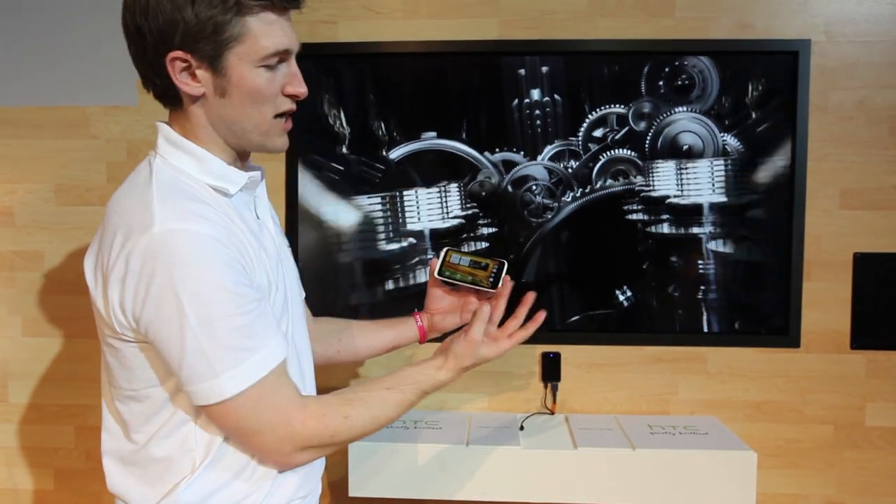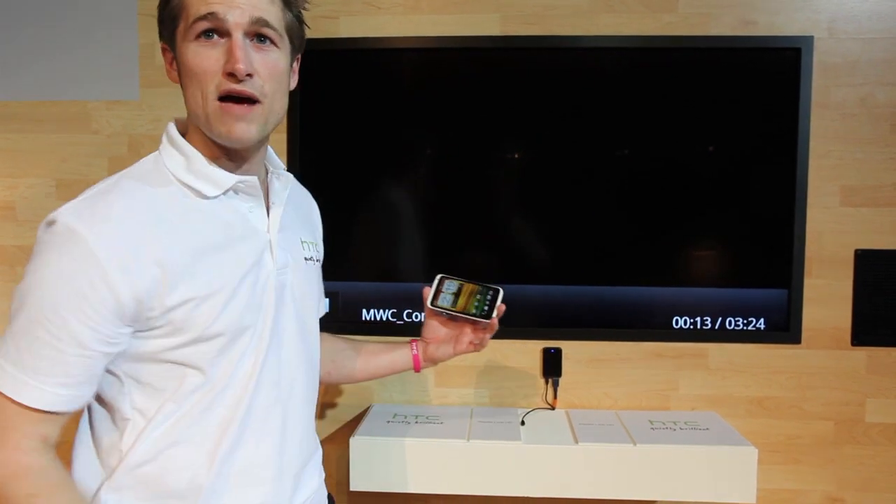Whenever we're finished sharing content, just three fingers swipe down — it disconnects and you're done.